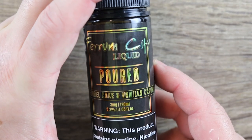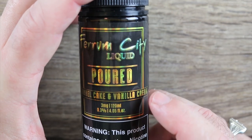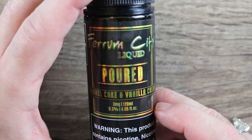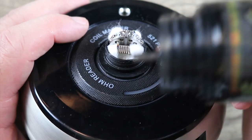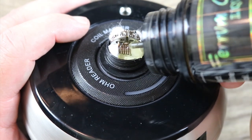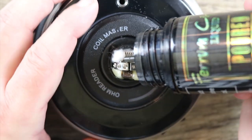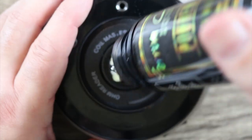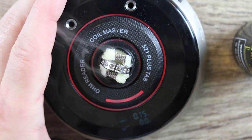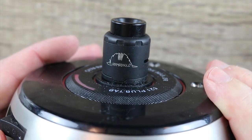The juice we're going to be using today is from Ferrum City Liquid — it's called Poured. It's funnel cake and vanilla cream and it is absolute fire. Now we're just going to get this coil nice and wet, get that cotton saturated, fill up that juice well a little bit. Let's make sure we have vape — oh yeah, we got vape. Put the top cap on, let's pop this thing on a mod and vape on it.